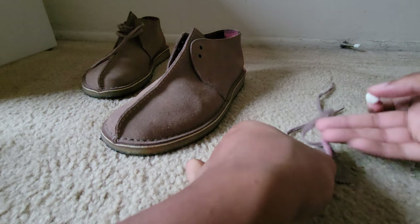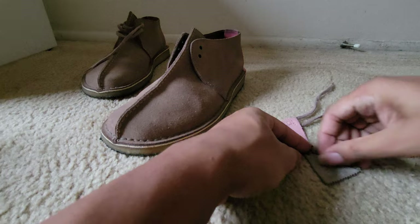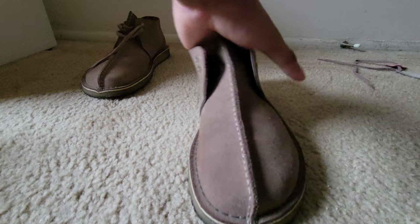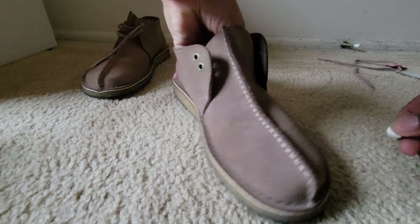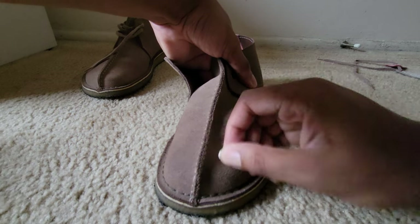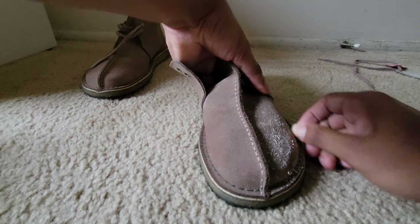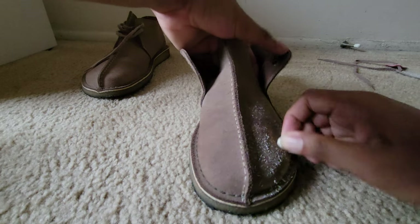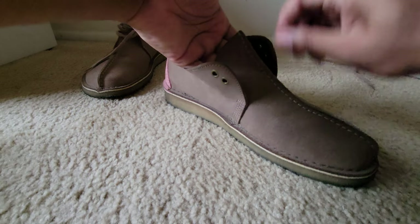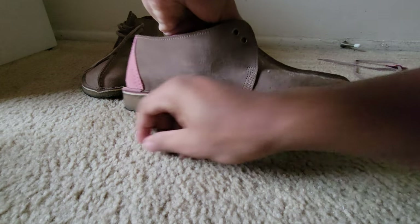We're gonna apply the suede cleaner to the laces and firmly rub it in, then throw them to the side. Then we're gonna start with the shoes — rub the suede cleaner all in so you guys can see. You saw the watermarks on them, so we're gonna clean all that out.